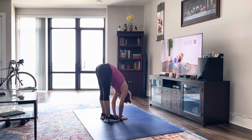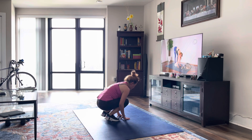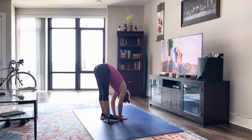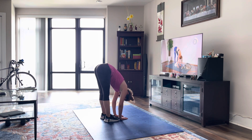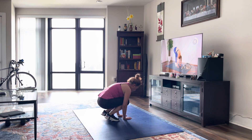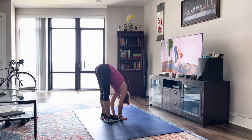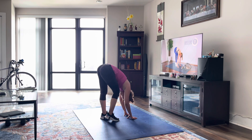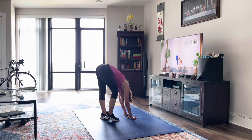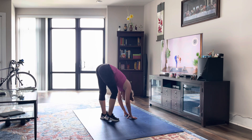Alright, next 30 seconds we're just going to stay here, and you're going to pedal at this speed — bring one heel up and switch. Good, bend those knees and roll up.